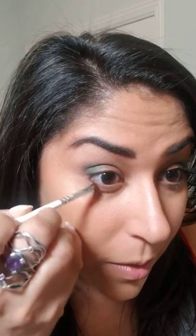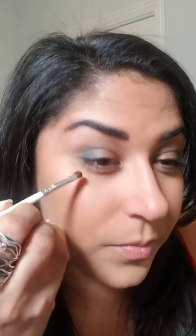All I have to do is underneath the eye. I'm taking the Jaclyn Hill x Morphe JH42 — this teeny tiny little brush — starting off with the shimmery teal on the outer corner, building that up. Then with the same brush dipping into the bronze and going over it, building up that bronze on the outer corner.